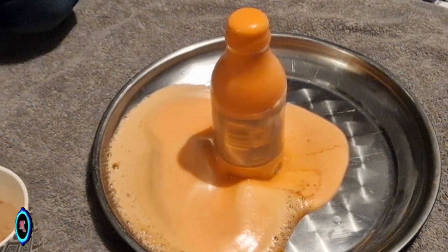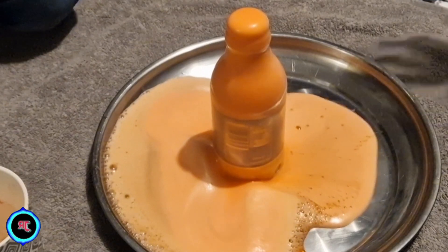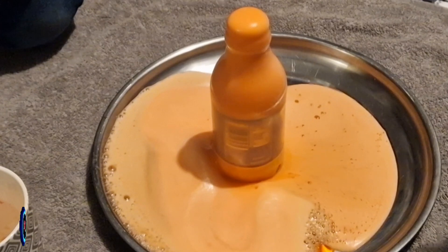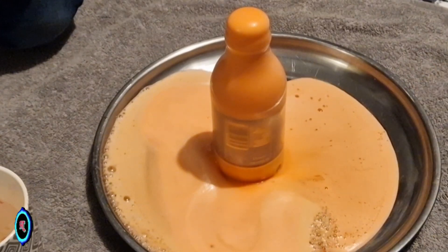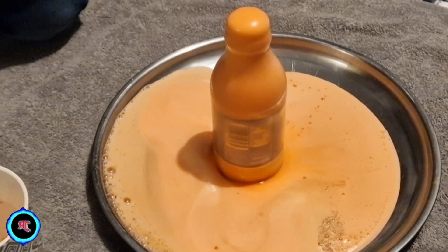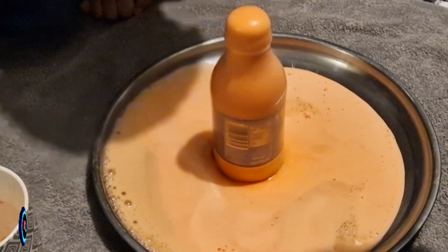Step 6: When you're ready for the eruption, pour vinegar into the cavity containing the baking soda. The chemical reaction will cause fizzing and bubbling, simulating a volcanic eruption. Remember, this is a simple and safe experiment, but it's always good to do it in a well-protected and easy-to-clean area, as the reaction can be messy.